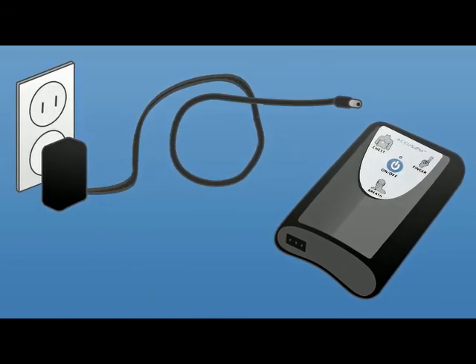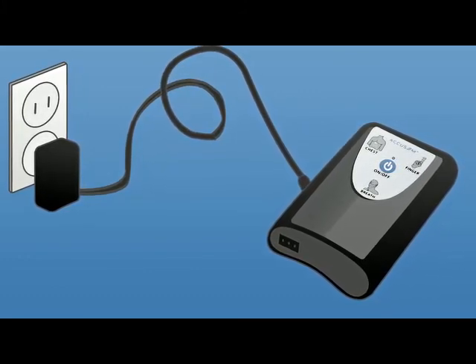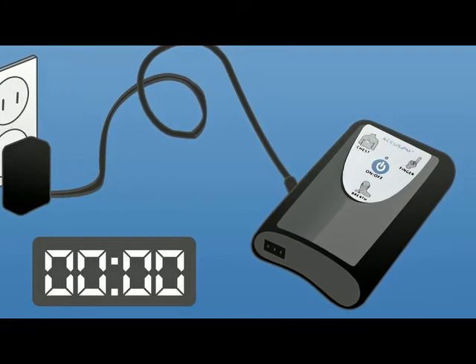Number two: plug the charger into a wall outlet and then connect the charger to the device. Number three: the device will announce 'now charging.' If not, press and hold the on/off button for two seconds and let go.